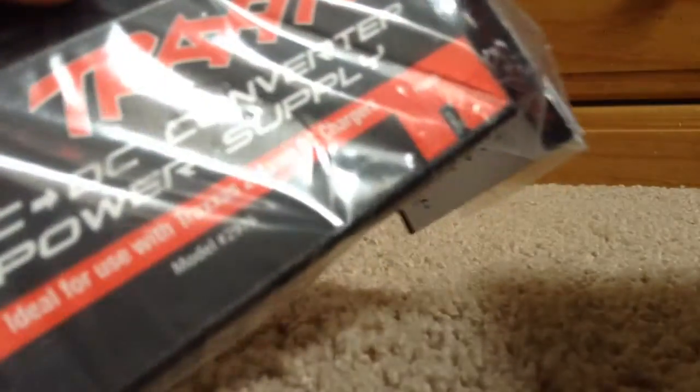Hey guys, it's Jordan from RC Stuff and Junk, and I got a power converter from Traxxas. I got the Traxxas Blast!